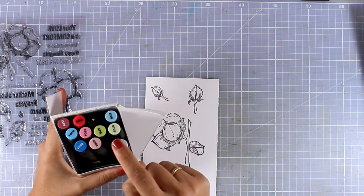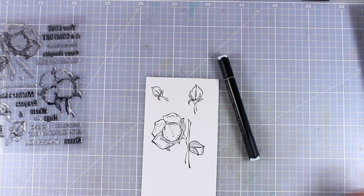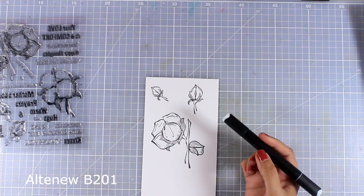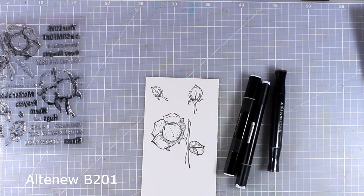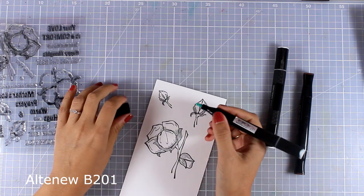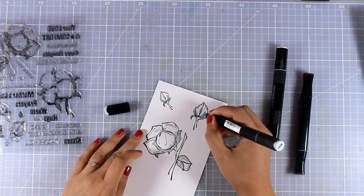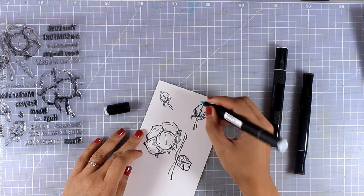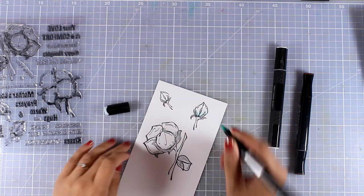I'm going to bring in my Altenew markers set — this is Set A — and hopefully they will come up with more colors to complete the collection. I will be using the lightest of the blue ones, which is B201, and I'm going to combine it with my other alcohol markers. You can combine it with your Copics; I'm going to combine them with my Spectrum Noirs. The idea is to keep the cotton white but add a few light blue shadows close to the stem.